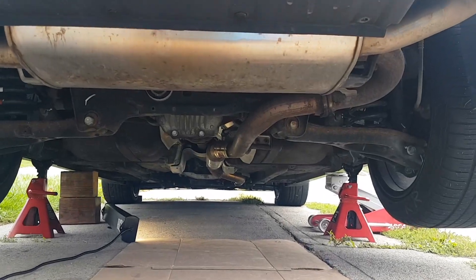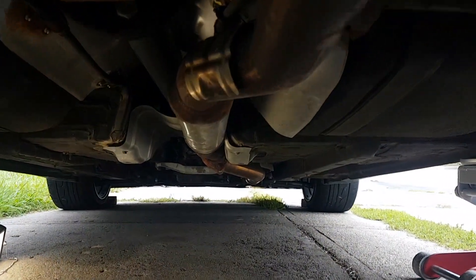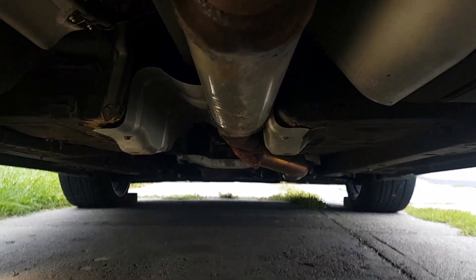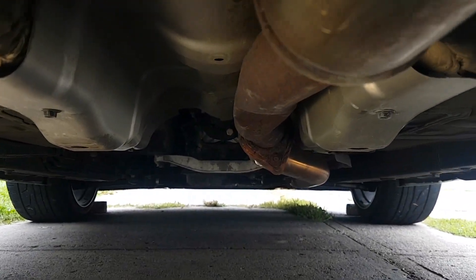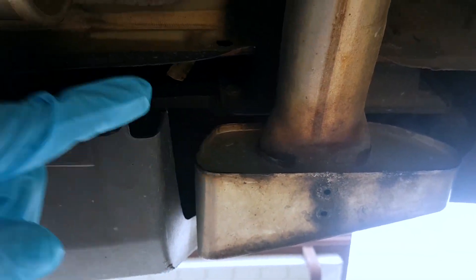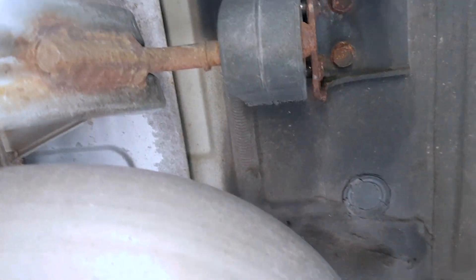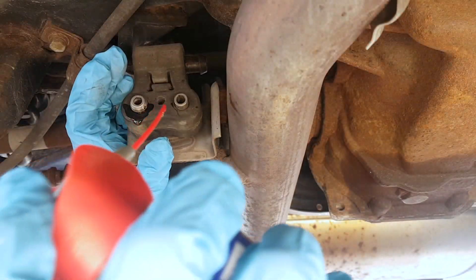Starting from the back, you'll see the tips and the muffler. Going further down you'll see the resonator tube, and after that the secondary cat delete. From the ground up you've got your tip, the muffler, and a mounting point right here. All you're gonna need is a 12 millimeter to remove this hanger and the hanger on the other side. The next part is the resonator — the mounting point is right here.